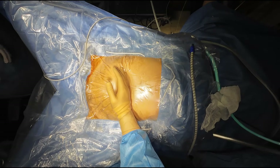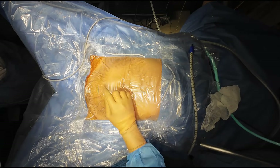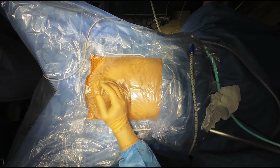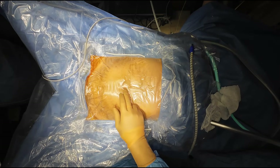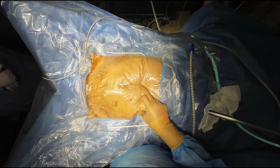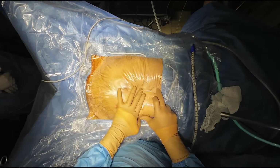Hello friends, this is a case of total laparoscopic hysterectomy and we will show you a skin-to-skin total laparoscopic hysterectomy. The total time of performing this laparoscopic hysterectomy is 19 minutes.